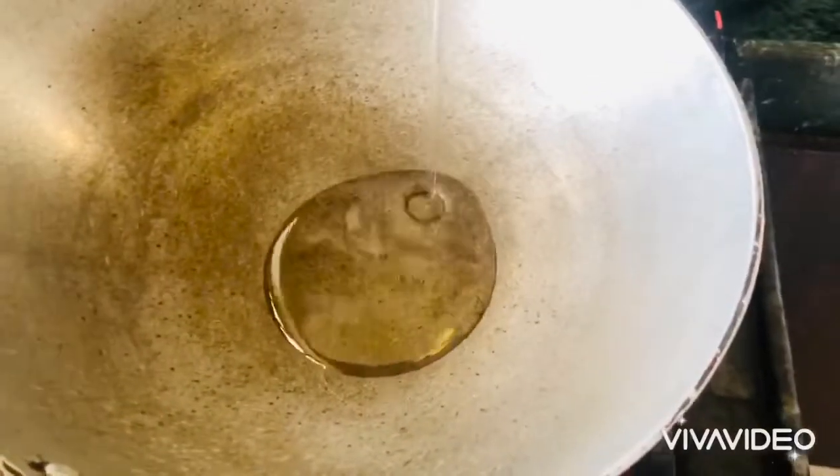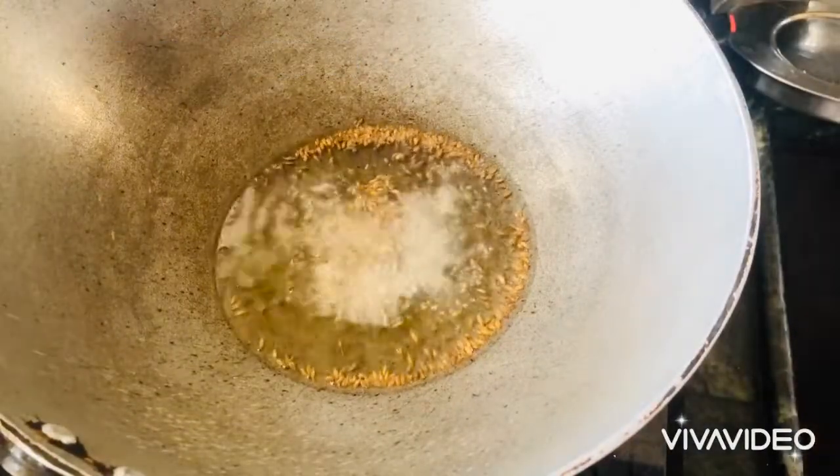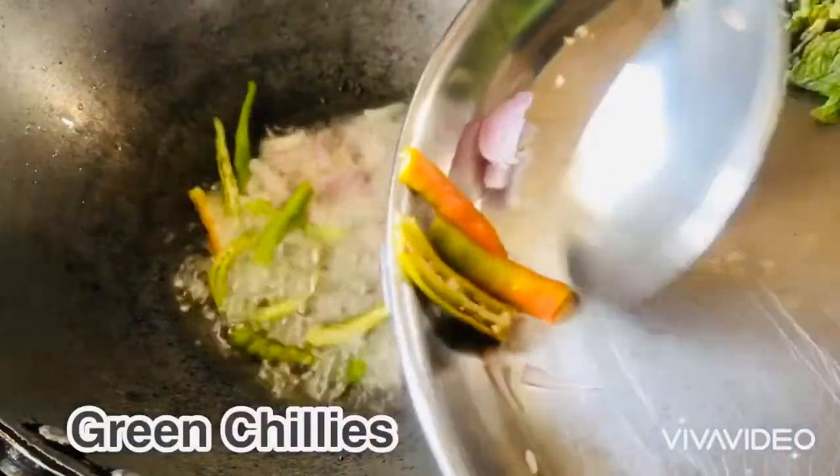Add 2 tablespoons of oil into the pan. After the oil heats, add olive oil. Cook until the onions are golden red color.